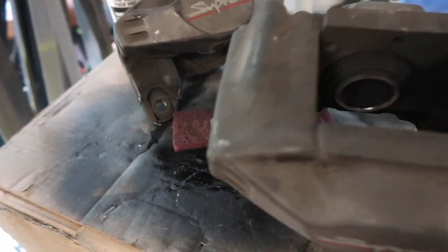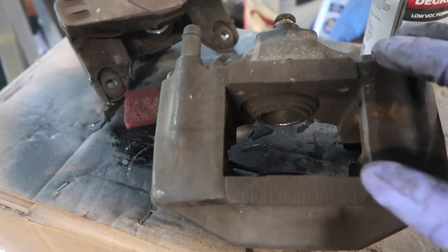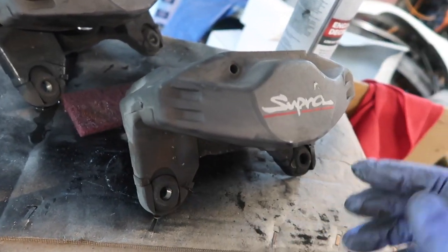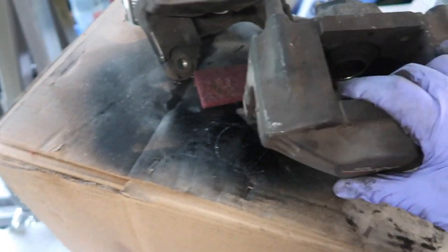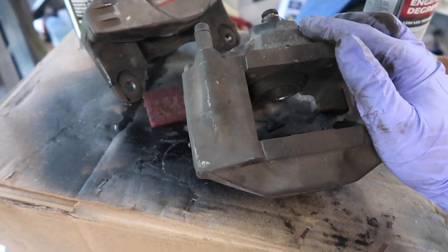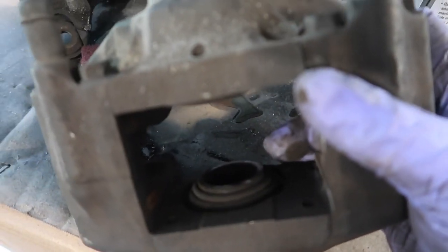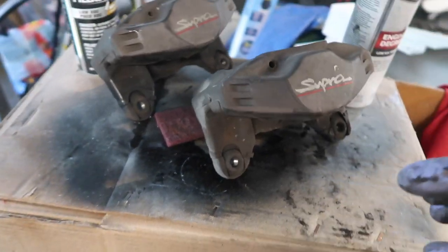First thing we did was remove the calipers from the car. I don't recommend doing this on the car because then you can't really paint the whole caliper, but if you're only intending to paint half the caliper that's up to you. For my purposes I took it off the car — I'm putting in a new brake line so it doesn't matter. I took off the hardware and the pads so it's a bare caliper right now.